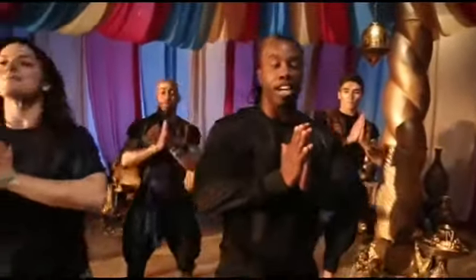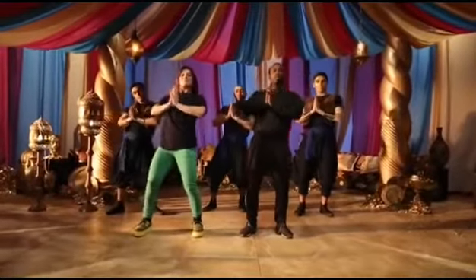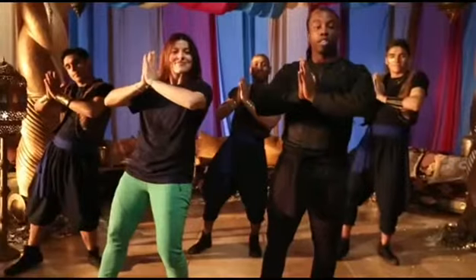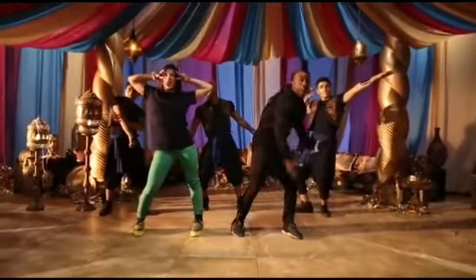You guys are gonna start with your hands here, and you're gonna put them back. You're gonna go bounce, bounce, bounce, bounce — that's four times. From there, you get the freestyle, whatever you want. Hit it, hit another move — that'll be five, six.